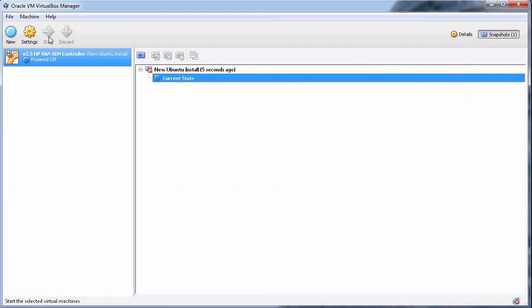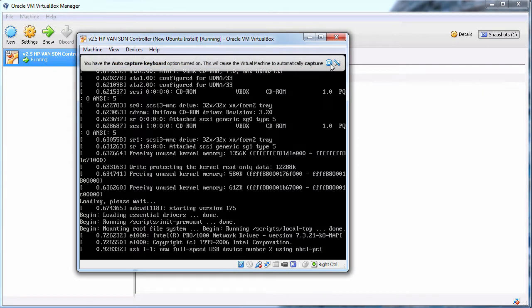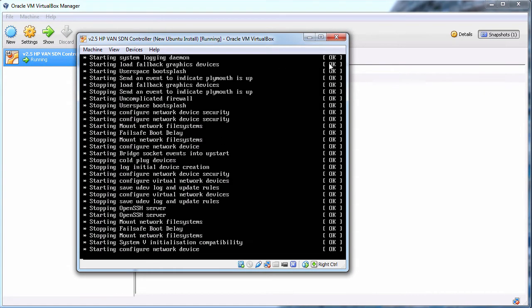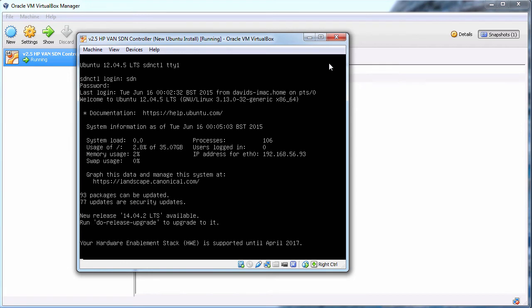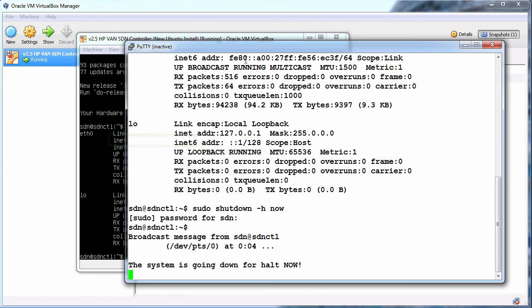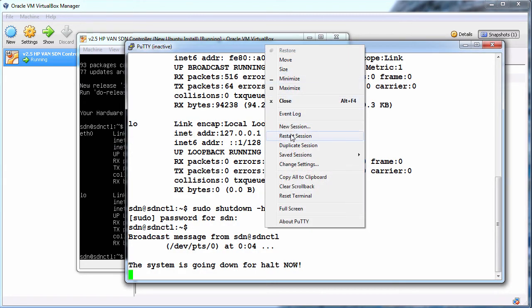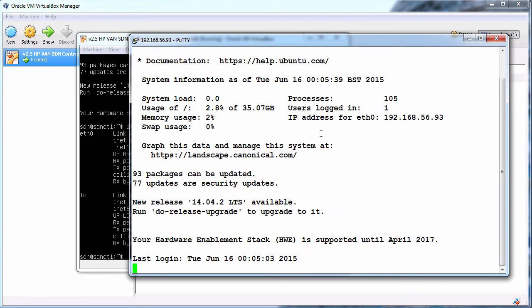I'll start up the Ubuntu server once again. The server is starting up and it's ready for login — SDN Skyline. ifconfig shows me the IP address of the server. In PuTTY I'll restart the session. Login as SDN, password is Skyline.